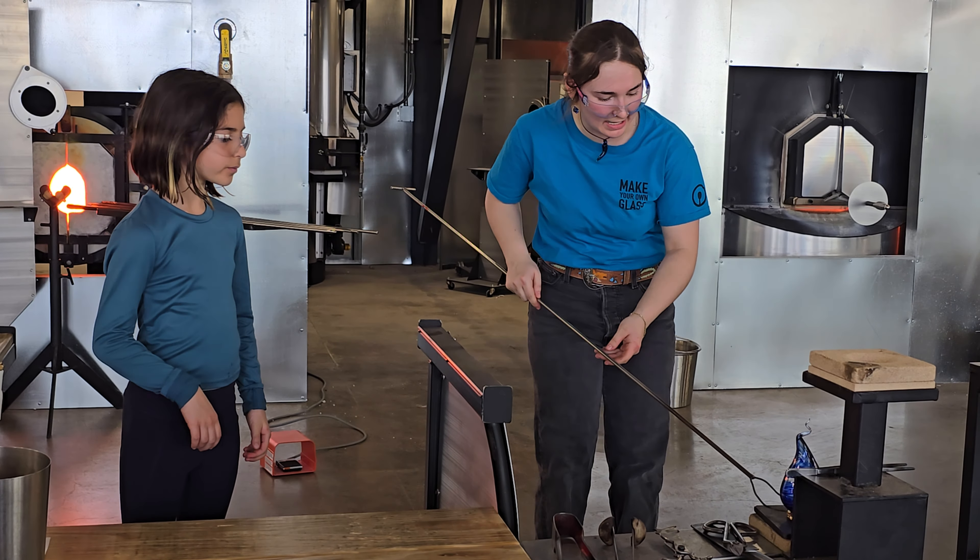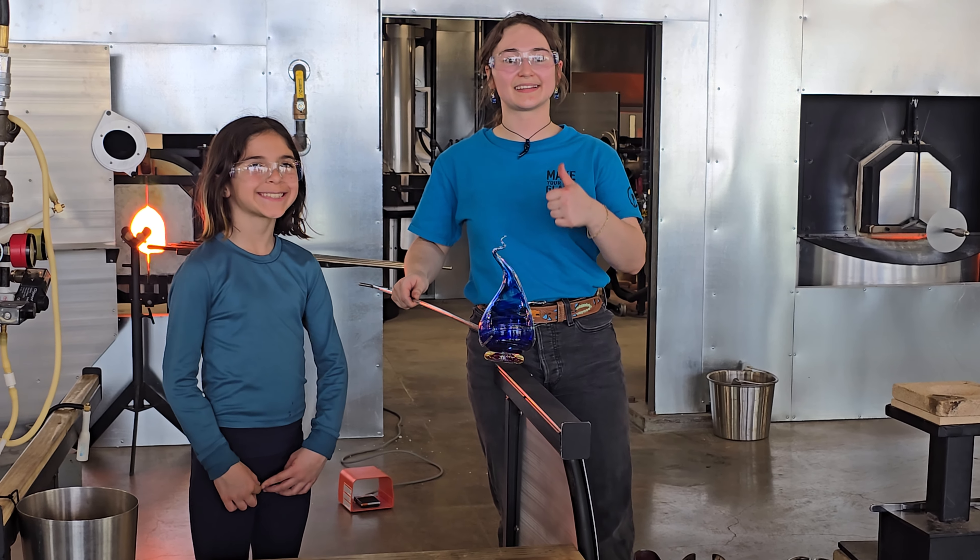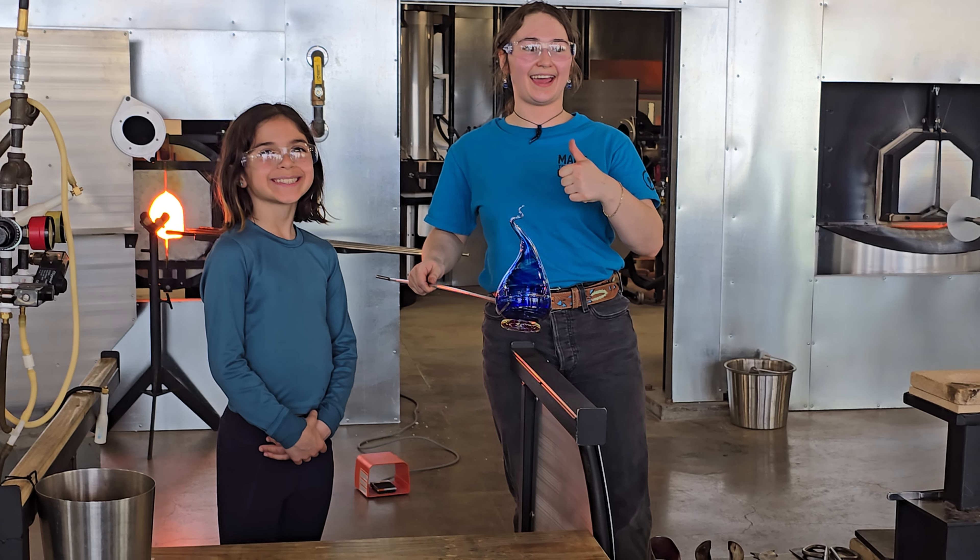And I'm going to remind you not to touch this — it's still really hot. Beautiful. Wow. Thank you.